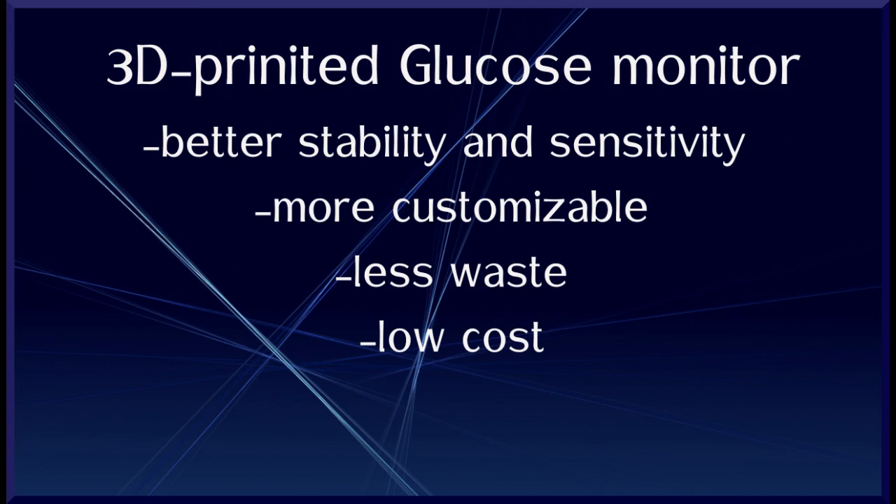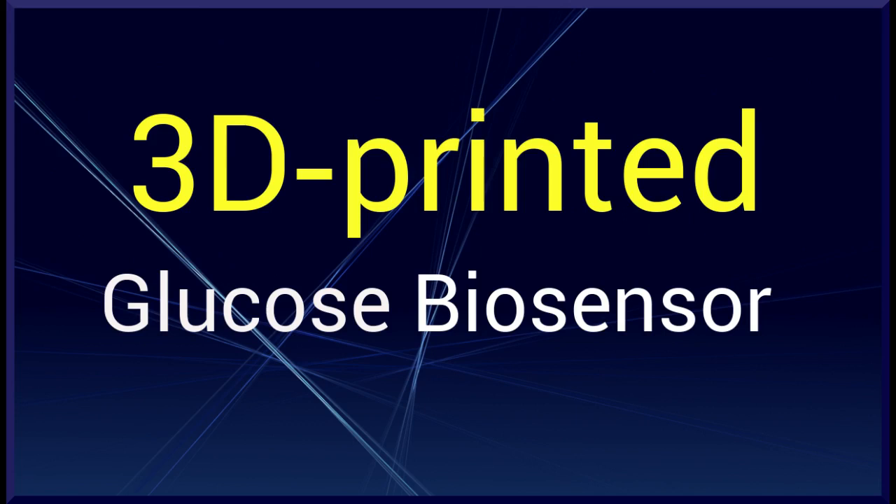3D printing can enable manufacturing of biosensors tailored specifically to individual patients. Because the 3D printing uses only the amount of material needed, there is also less waste in the process than traditional manufacturing methods, which can potentially bring down the cost. Since this is a non-invasive, needleless technique for glucose monitoring, it will be easier for children's glucose monitoring. The team is now working to integrate the sensors into a packaged system that can be used as a wearable device for long-term glucose monitoring.